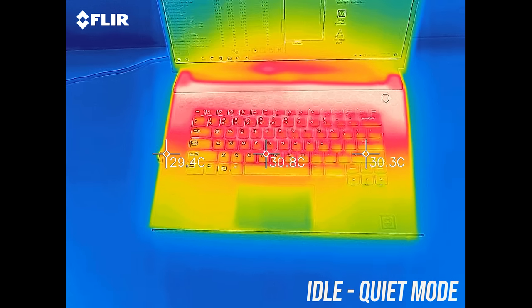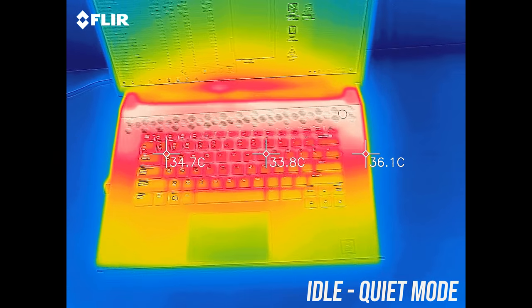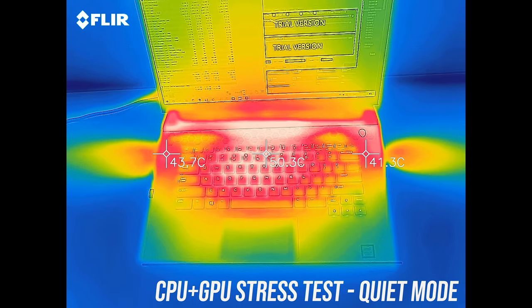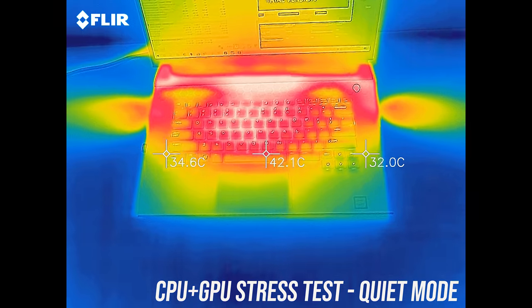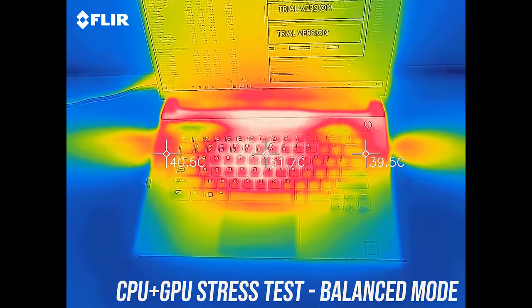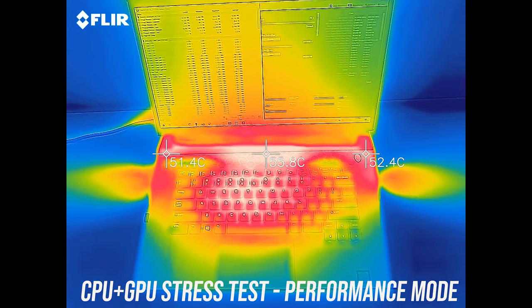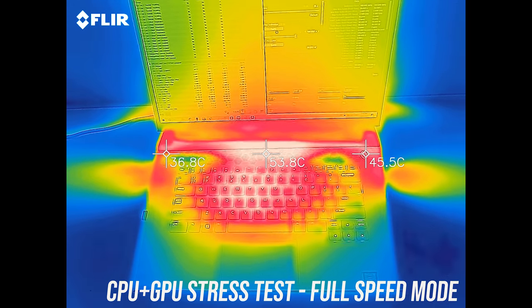As for external temperatures where you'll actually be putting your hands: at idle it was in the mid-30s in the center but warmer up the back. With stress tests running in quiet mode it gets to around 50°C in the center, though that seems to be between the keys as the keys themselves felt okay. Cool mode didn't see too much difference, balanced was also pretty similar, and performance mode was again not too different, hitting the lower 50s in the middle. It's a little cooler with full speed owing to the higher fan speed.